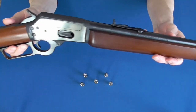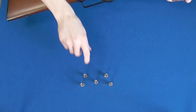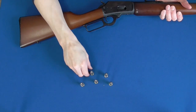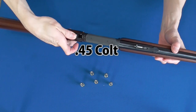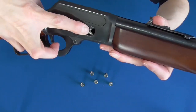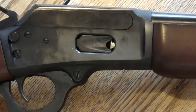The Marlin 1894 is a lever action carbine. This one happens to be chambered in .44 Magnum and it also accepts .44 Special rounds as well. You can get this rifle in a variety of calibers, but a couple of the more popular would be .357 Mag and .45 Long Colt. It's loaded through the side into a tube style magazine that houses 10 rounds. You'd probably be able to get an extra one in there if you're shooting .44 Special, but I didn't have a chance to confirm that.